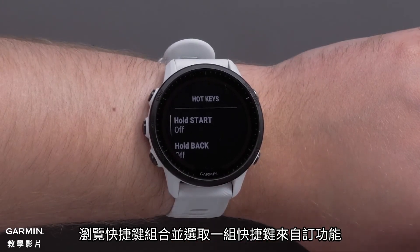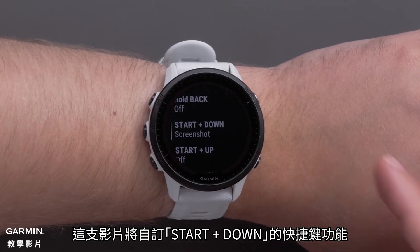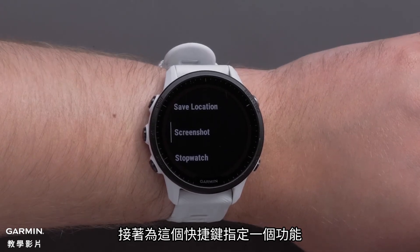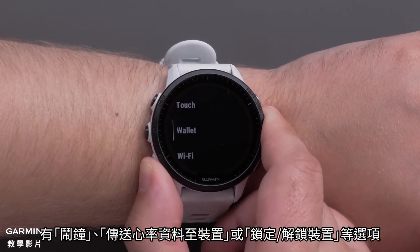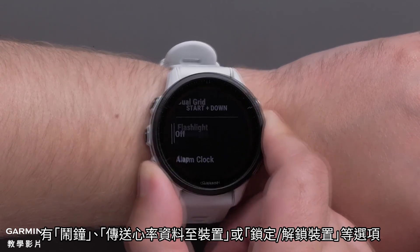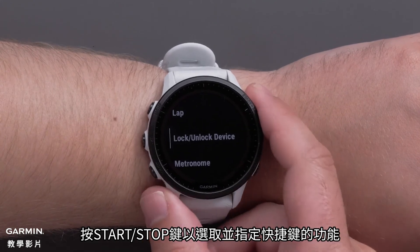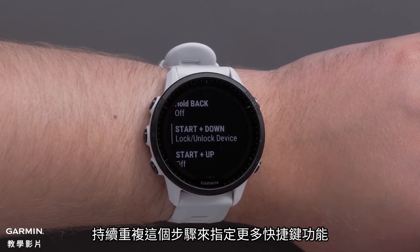Scroll through the hotkey combinations and select a hotkey to customize. We will be customizing the Start-Plus-Down hotkey. Then select an option to assign to that hotkey. Options include alarm clock, broadcasting heart rate, or locking-unlocking keys. Press the Start-Stop button to make a selection and assign that hotkey. Repeat these steps to assign more hotkeys.